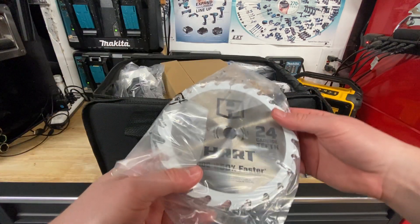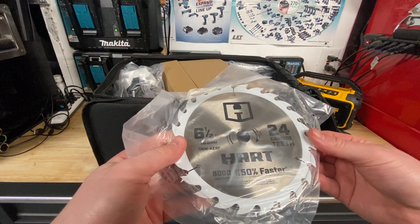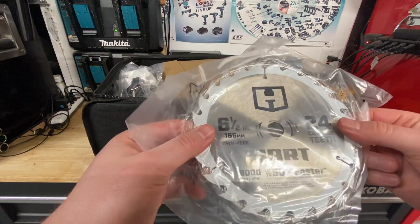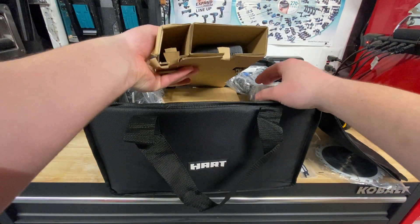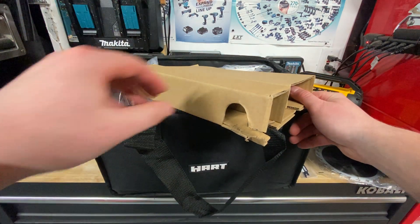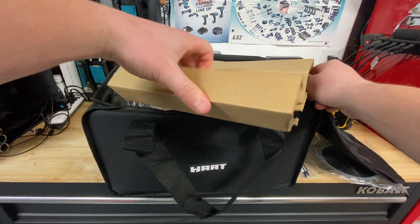Got the six and a half inch circular saw blade — pretty cool, 24 carbide teeth. If you didn't know, Hart is actually made by TTI, who also makes Milwaukee, Ryobi, and the power tools for Ridgid.